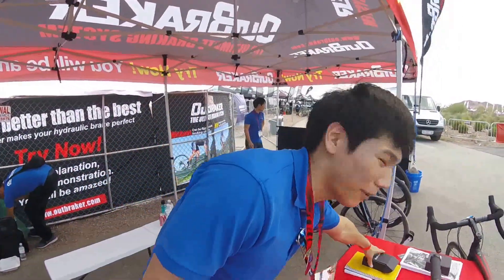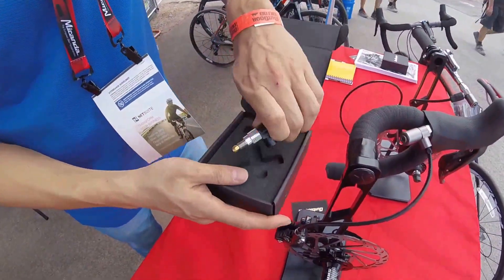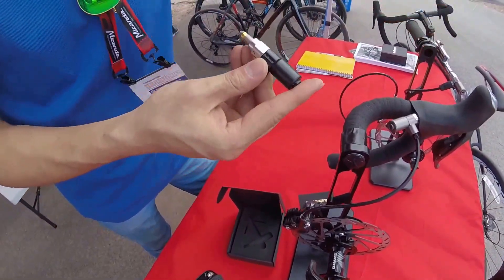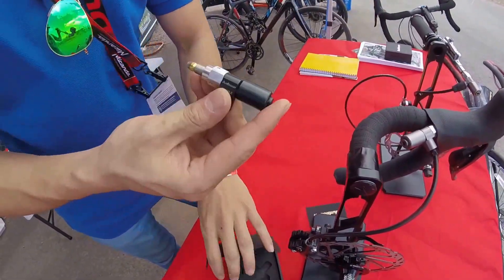Hi, we are Outbreakers and today I'm going to talk about our products real quick. This is our product, and it can be applied on any hydraulic brakes — road, MTB, hybrid, or any city bikes that have hydraulic brakes.